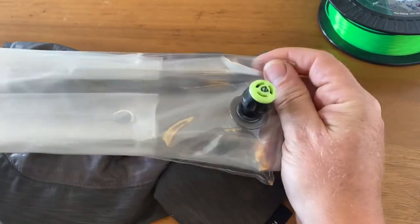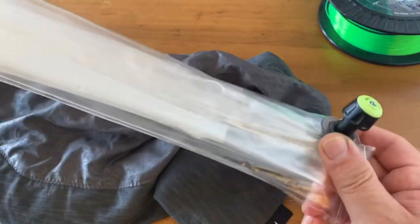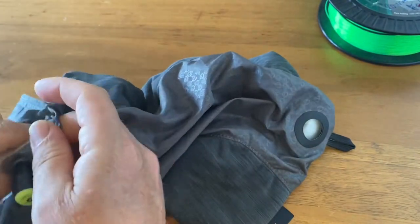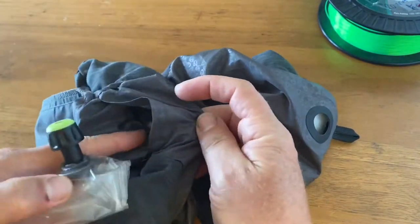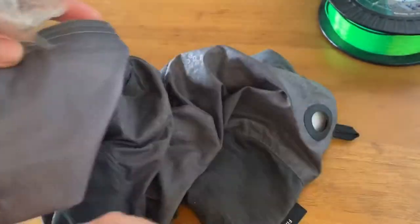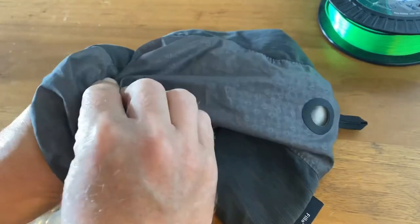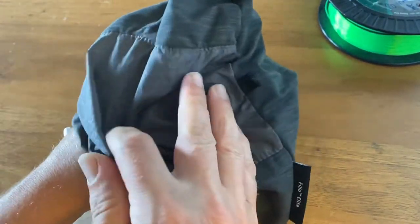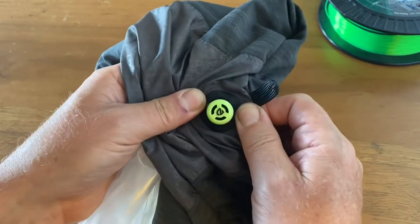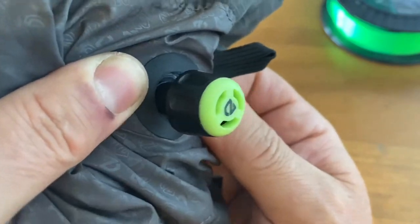When you have it rolled up like this, you can stick it in underneath the bag with the label. You just follow the inside until you see your valve coming out, and then you just push it through like this.